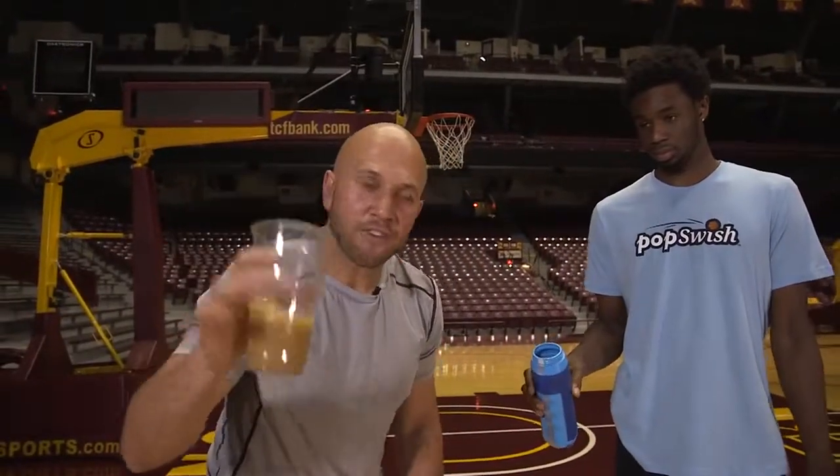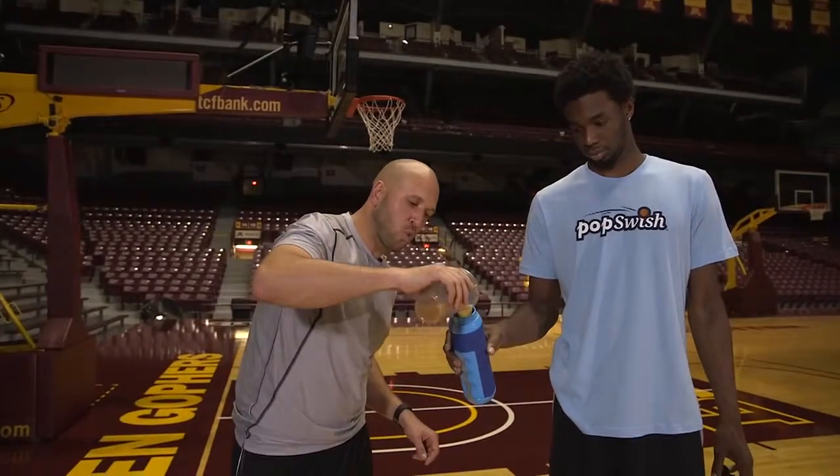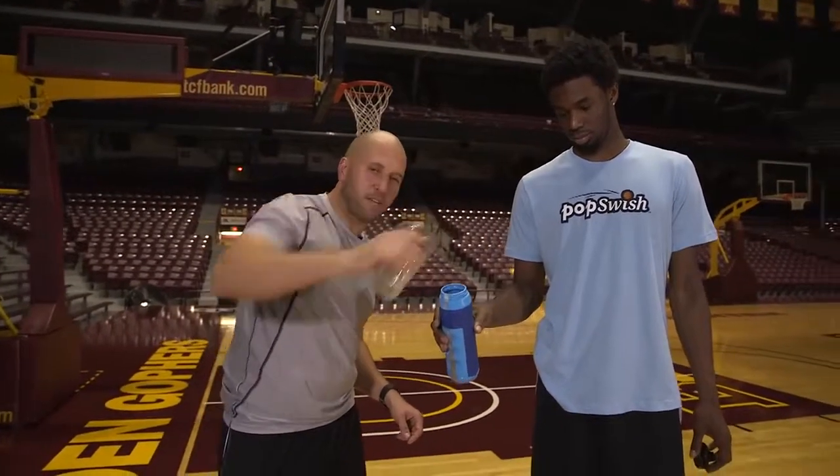For this prank you're going to take coffee and you're going to swap it out with your teammate's water bottle. So when he goes to quench his thirst, he'll be in for a crazy surprise.